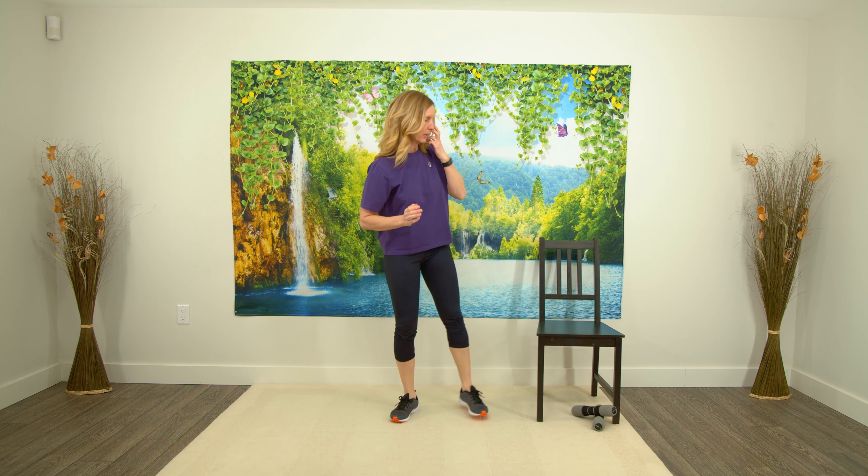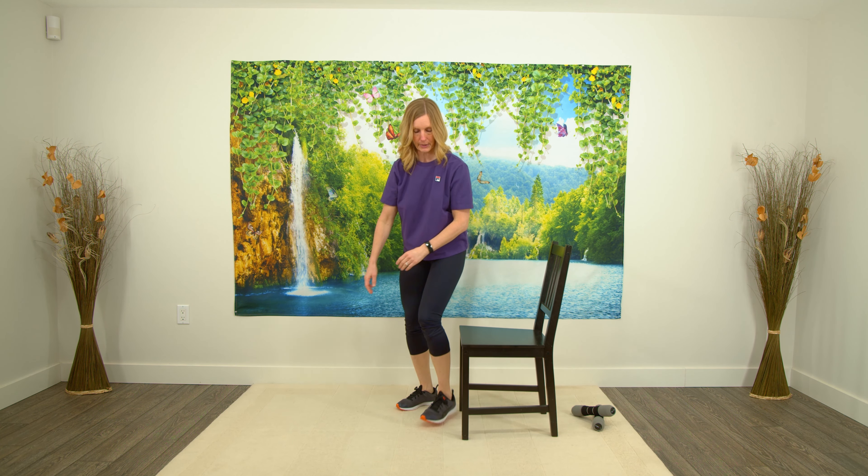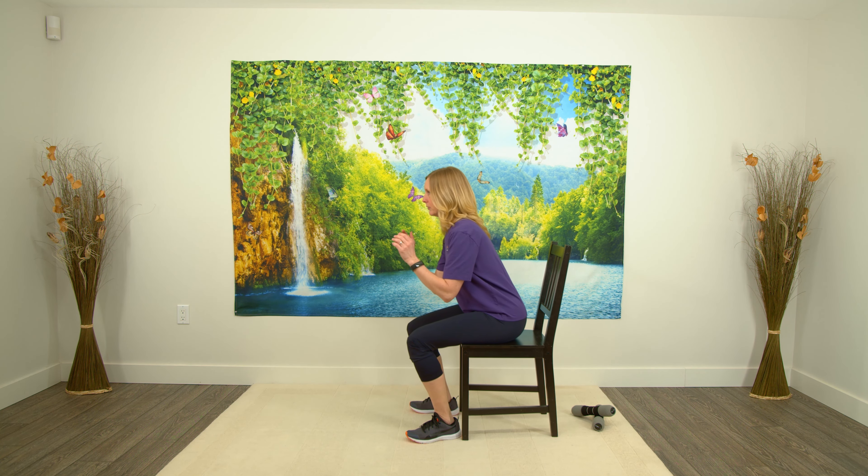Now we're going to do some sit-to-stands. I'm going to turn my chair to the side so you can see exactly what I'm doing. Most of you know how to do these by now. In front of your chair, we're just going to do five — sitting down, not putting all your weight in the chair, just allowing yourself to kind of touch the chair and come up again. So this is two.